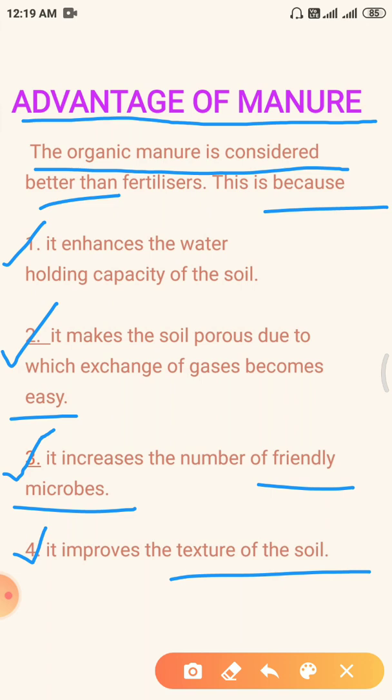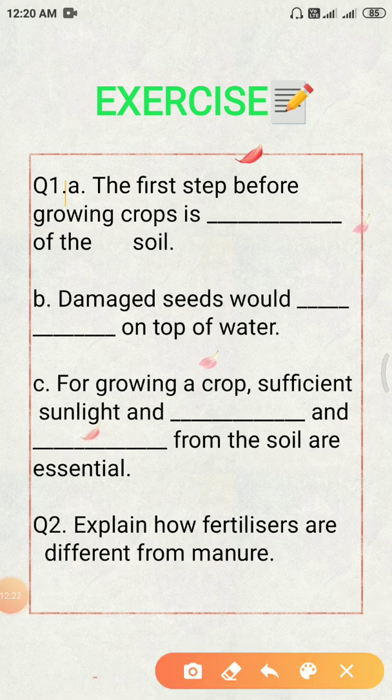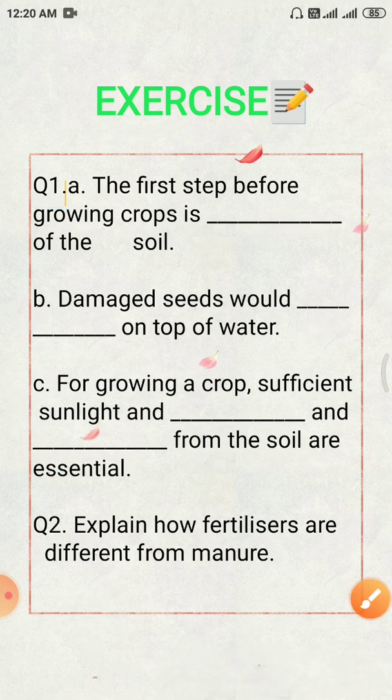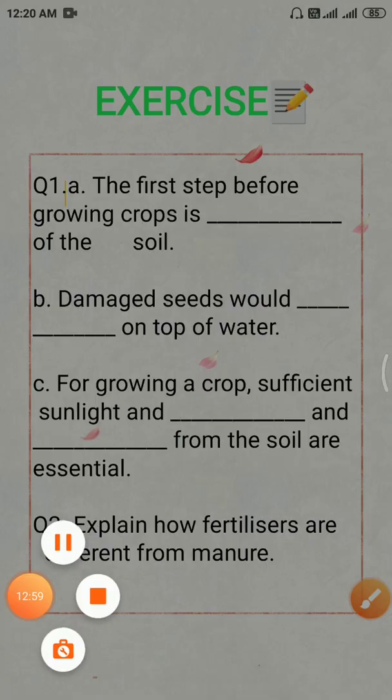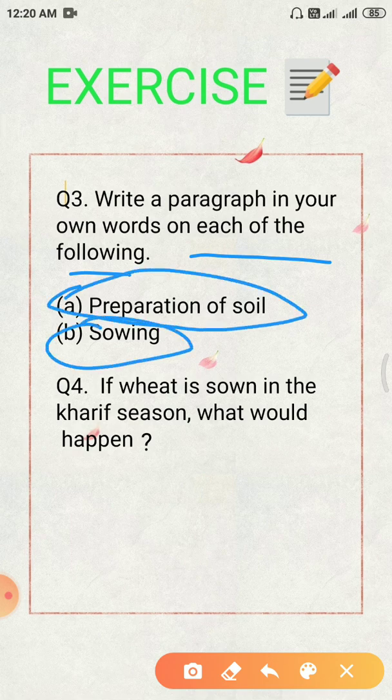So now we come to the end of today's topic and we will discuss the exercise questions. First question is a fill-in-the-blank question: A. The first step before growing crops is dash of the soil. B. Damaged seeds would dash on the top of water. C. For growing a crop, sufficient sunlight and dash and dash from the soil are essential. Second question: explain how fertilizers are different from manure. Third question: write a paragraph in your own words on each of the following — A. preparation of soil and B. sowing. Question number four: if wheat is sown in the kharif season, what would happen?